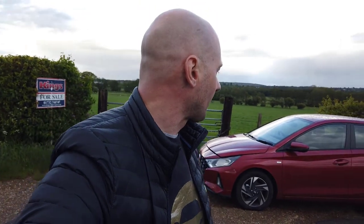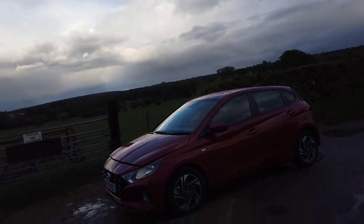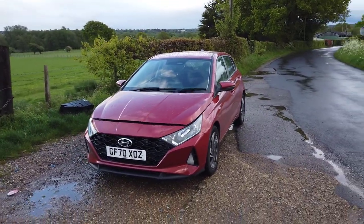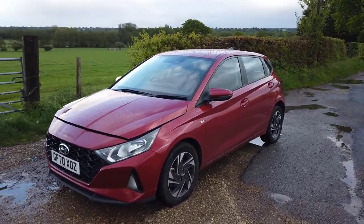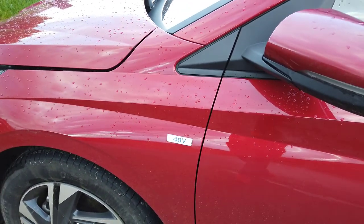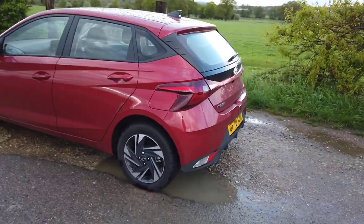Today I have the Hyundai i20 MHEV vehicle for review, which stands for mild hybrid electric vehicle. This is one of the basic setups when moving into hybrids. This is the Hyundai i20 — and you can differentiate it as a mild hybrid electric vehicle because it's got '48V' on the side.